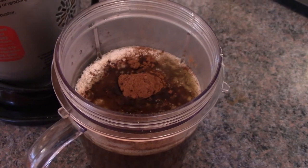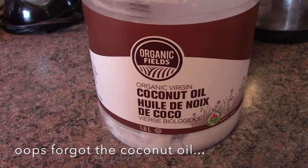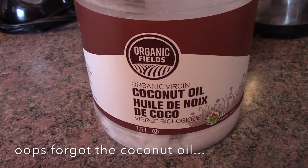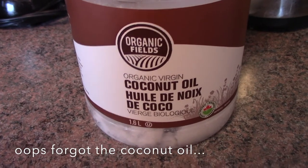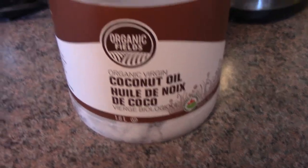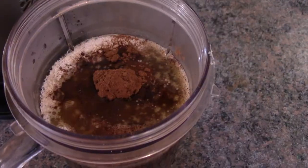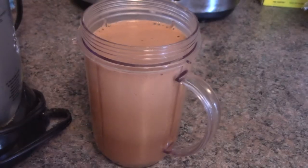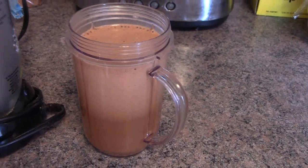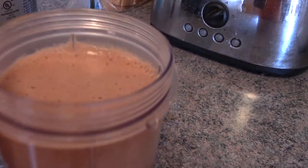I've got the cinnamon and cocoa in there. Besides the butter, I also add coconut oil — coconut itself surprised the heck out of me, it's sweet — and this adds a nice smoothness to the bulletproof coffee. Now I'm going to give it a whiz with the bullet. Look at that — it looks almost like a latte! It sure is good. Cheers, everyone!